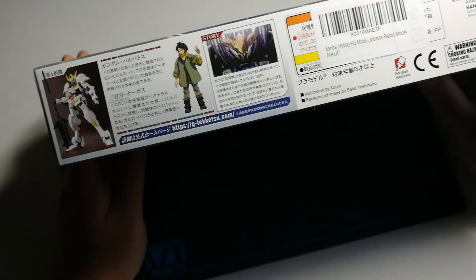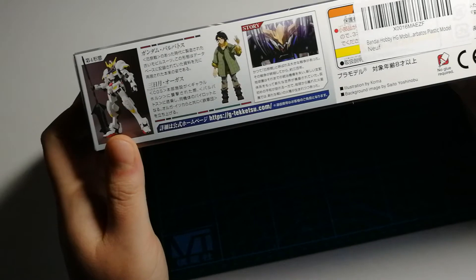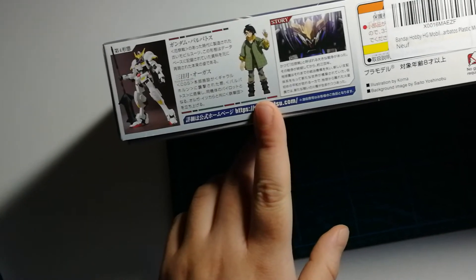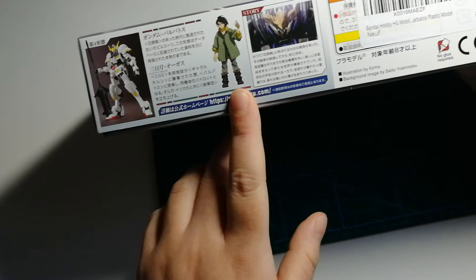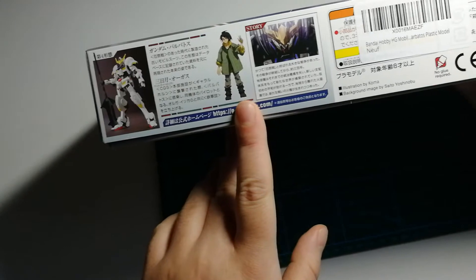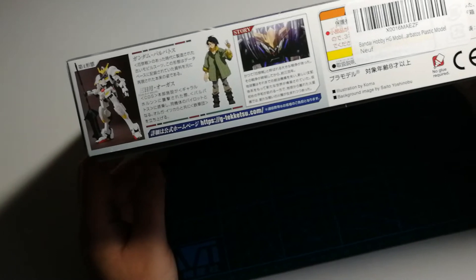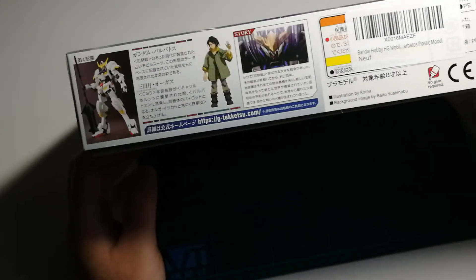This side of the box is a lot more interesting. We've got another shot of Barbatos as well as a little profile including a picture of the pilot — Mikazuki Augus — the pilot of Barbatos throughout the entire series. If I recall correctly, no one else actually gets into Barbatos and drives it around.